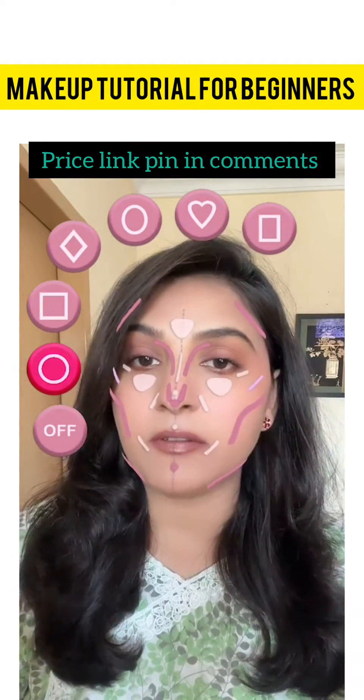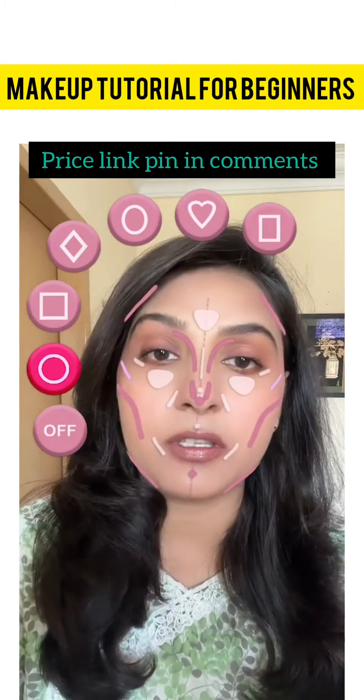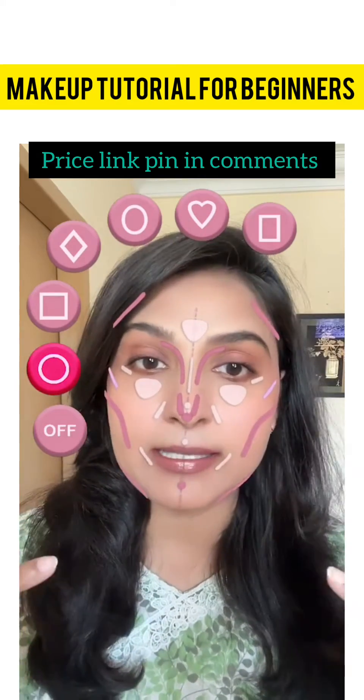TikTok has introduced a new filter to how we can contour our face — the square face will contour, the oval face will contour, and the round face will contour.